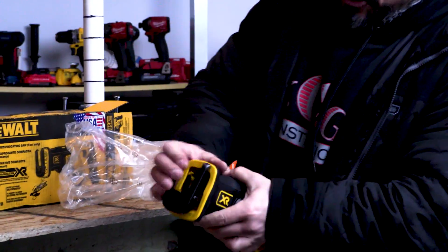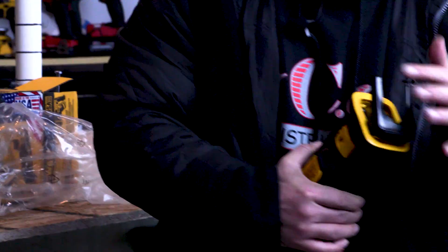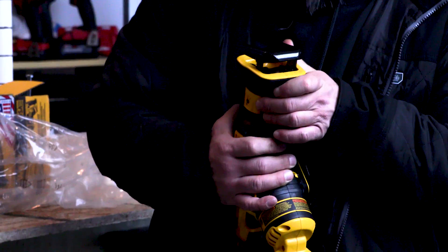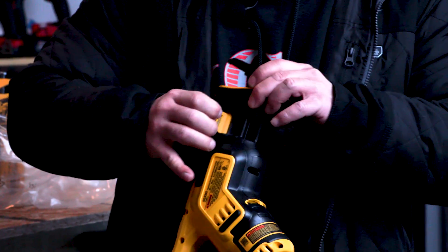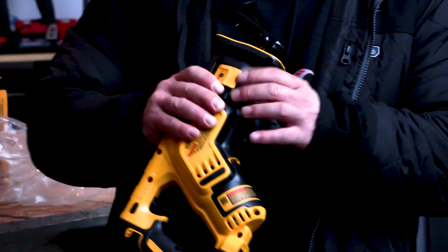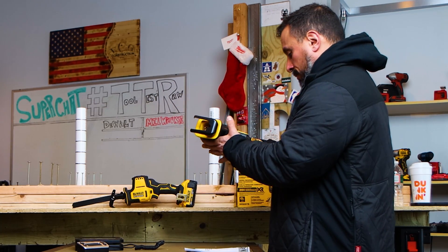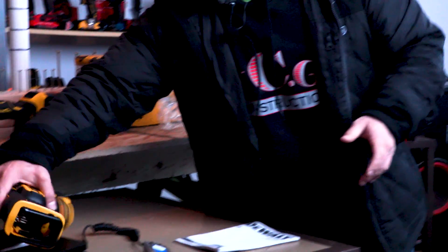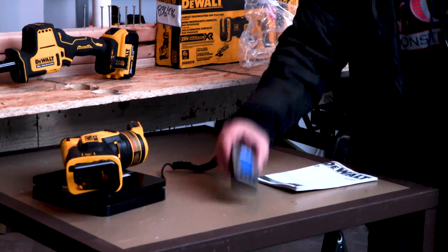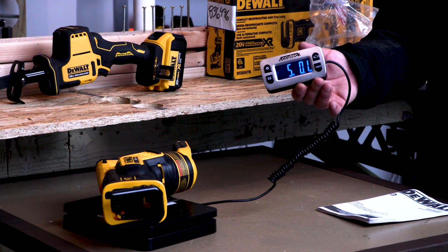We have an articulating shoe, which is non-adjustable — just like their FlexVolt recip saw. I don't understand that. It does have a tool-less blade change, which is pretty cool. I love the compact size. Let's see if it actually does weigh five pounds. It does — almost exactly five pounds, 5 pounds 0.1 ounces.